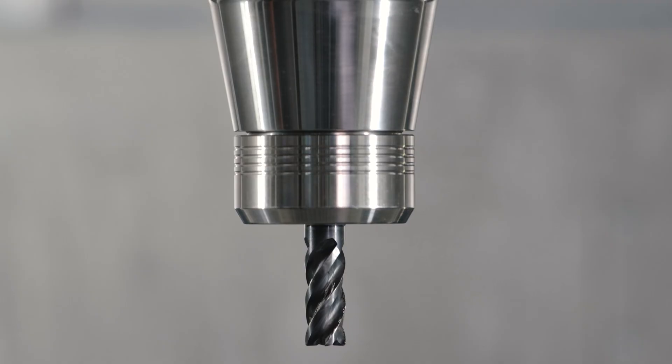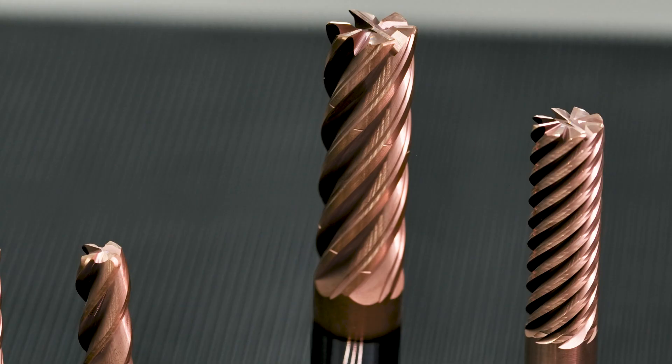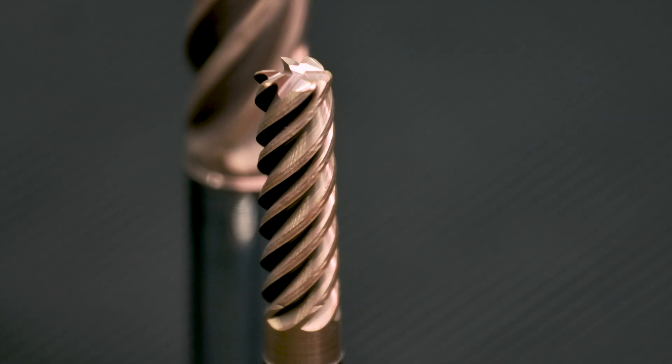Do you often machine nickel-based alloys and titanium and constantly struggle with extremely rapid tool wear? Are you looking for more stable and robust tools that deliver maximum process reliability?